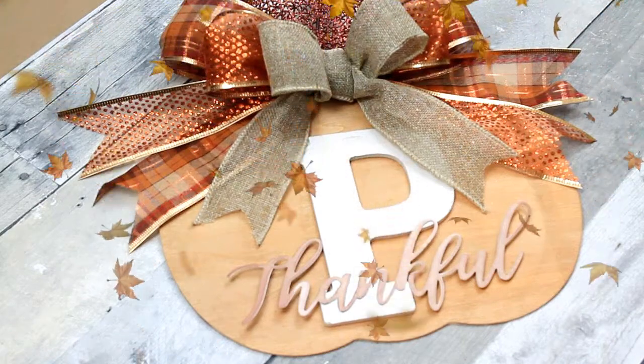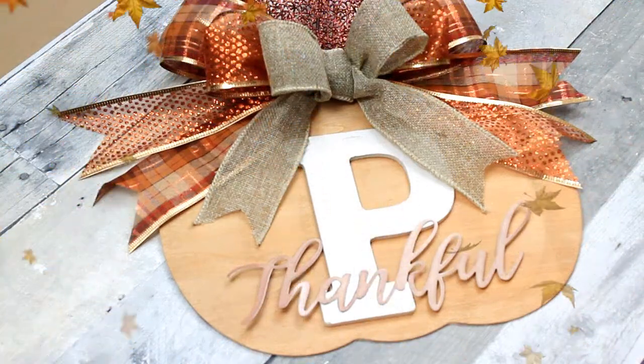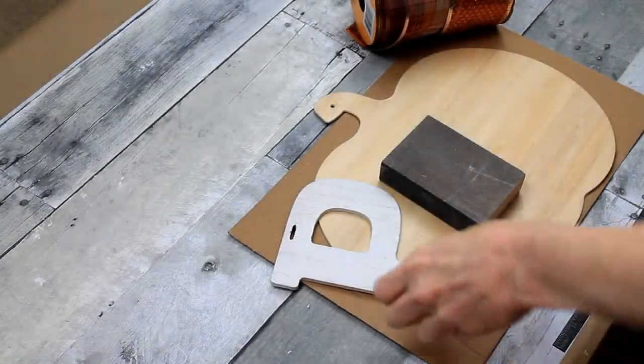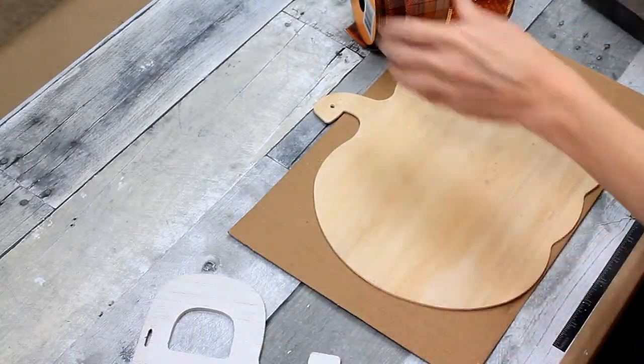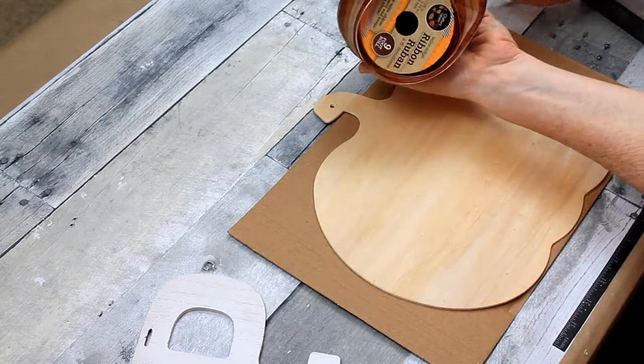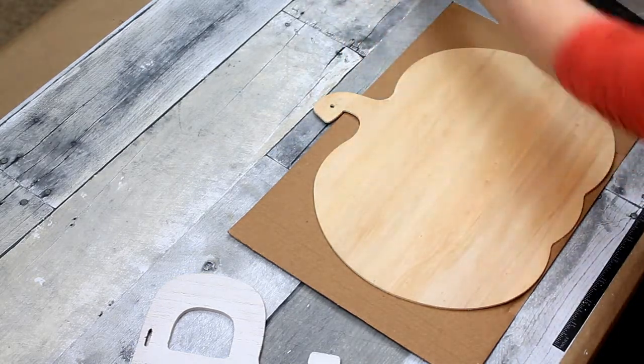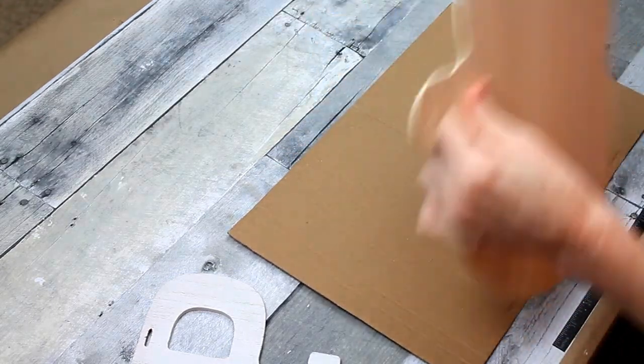Let's make a monogram wreath sign. I'm using this sign that I got from Dollar Tree — just one of those thin wooden pumpkins — and I'm using two different types of ribbon from the Dollar Tree as well.